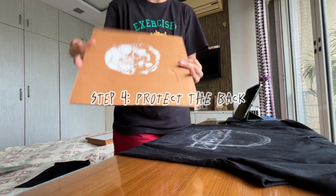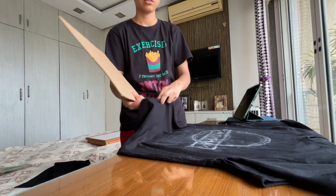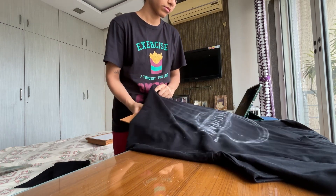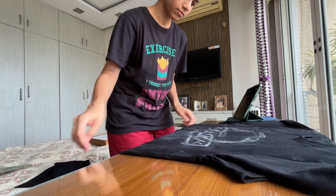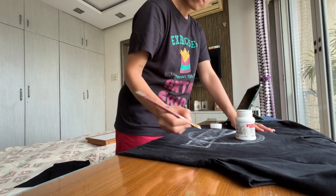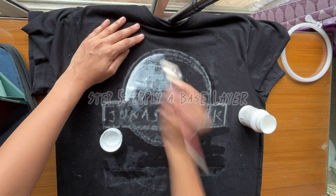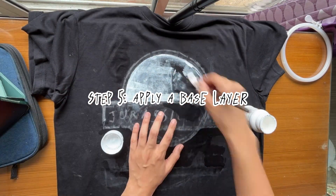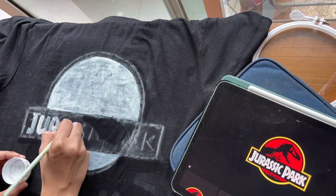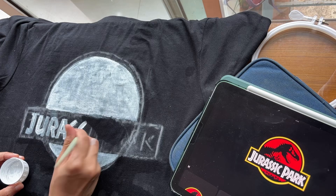Step four: place a piece of cardboard or any flat material inside your t-shirt to prevent the paint from bleeding through to the other side. Step five: apply a base layer. If you are painting on a darker fabric, I recommend starting with a white base layer — this will help your colors stand out on the surface.